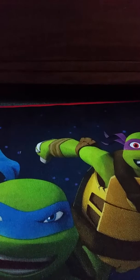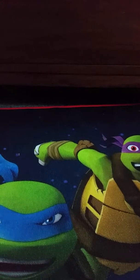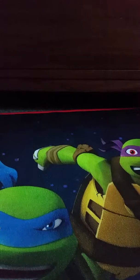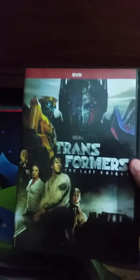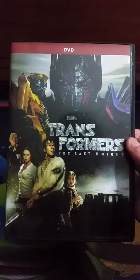If you guys haven't seen that video, be sure to go check it out. This is going to be another DVD unboxing that I'm going to show you guys. I got this from Amazon just a few days ago, and I saw this movie back in theaters last year in 2017 when I was with my friend.